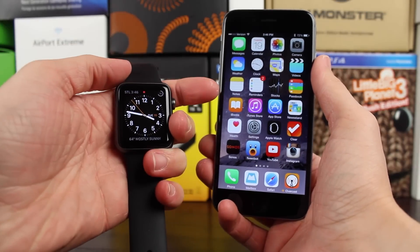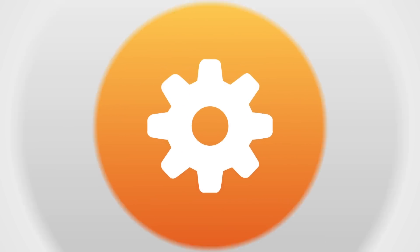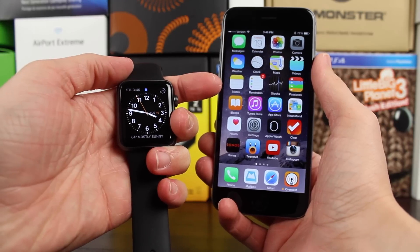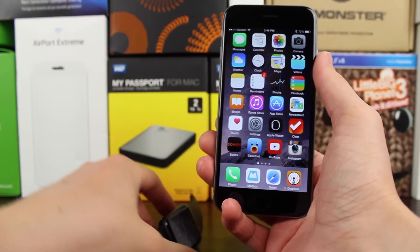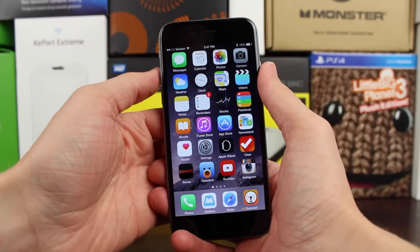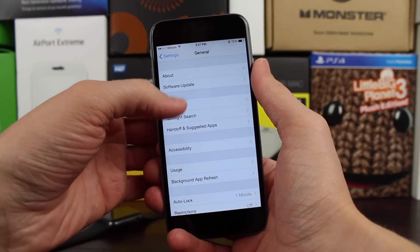Let's see how you update an Apple Watch. With the release of WatchOS 1.0.1 earlier today, I thought it would be appropriate to make a video actually showing you how to update your Apple Watch, because it is slightly different than with other Apple products.